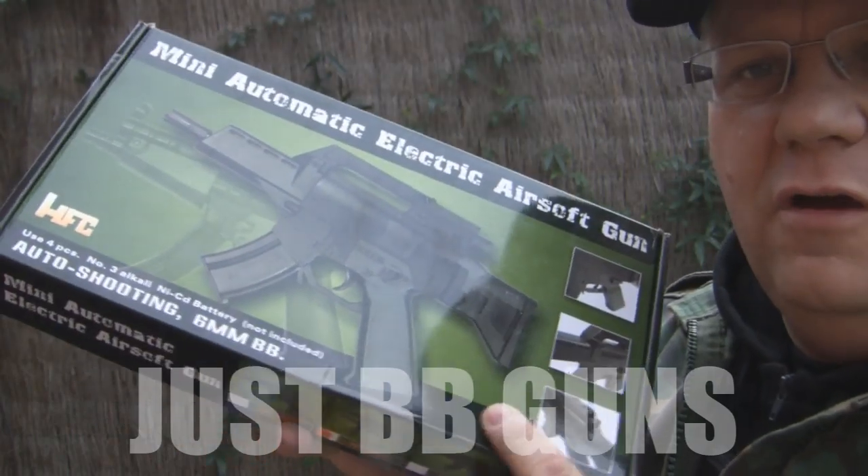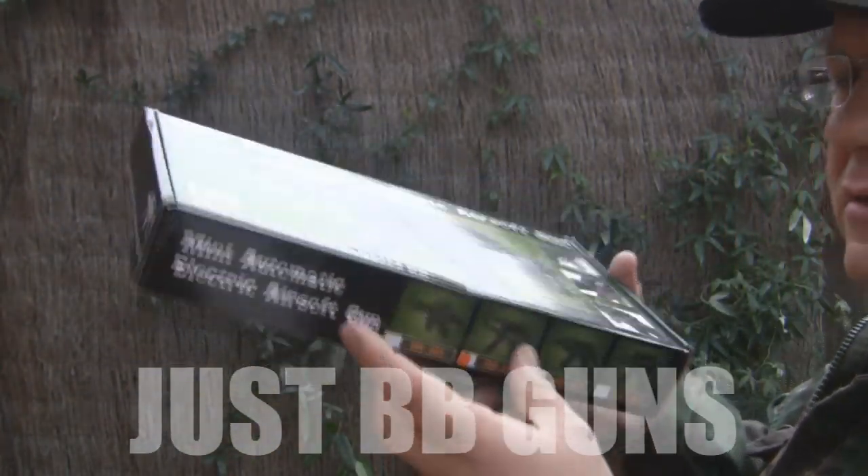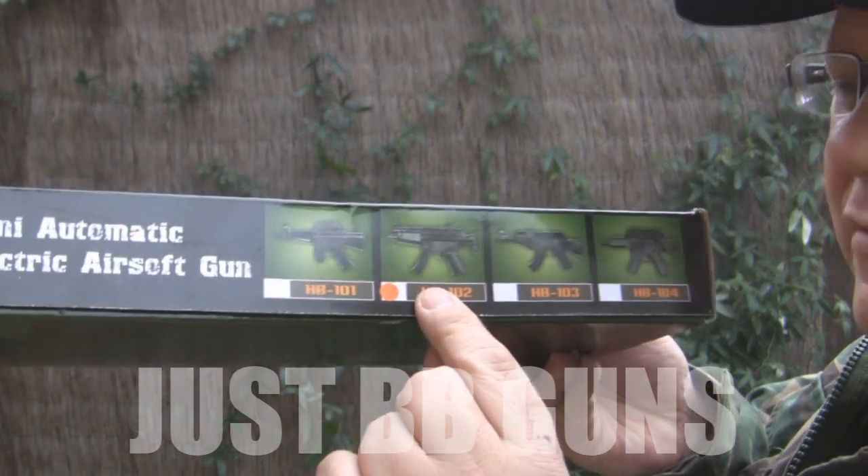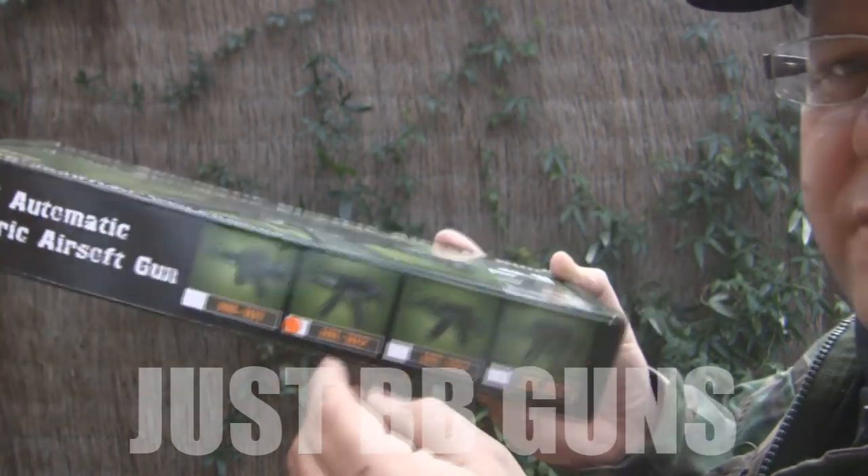Let's take a look at one of our micro replica guns. There are four in the range. This is the MP5 version — the HB105.